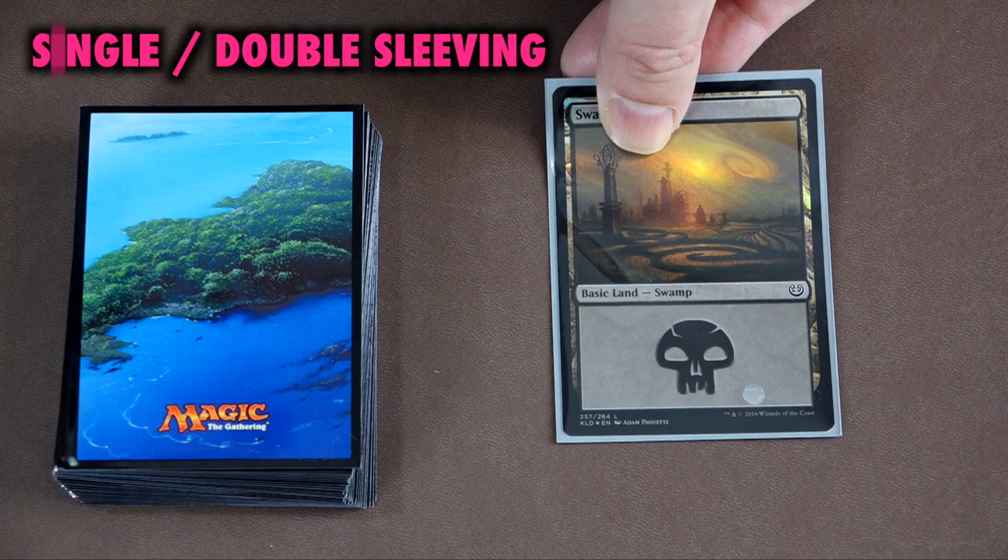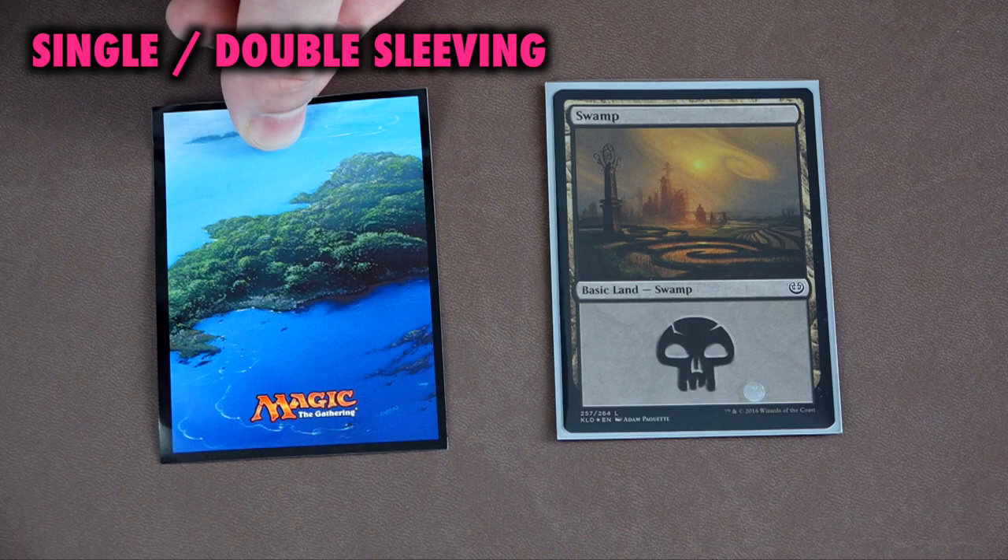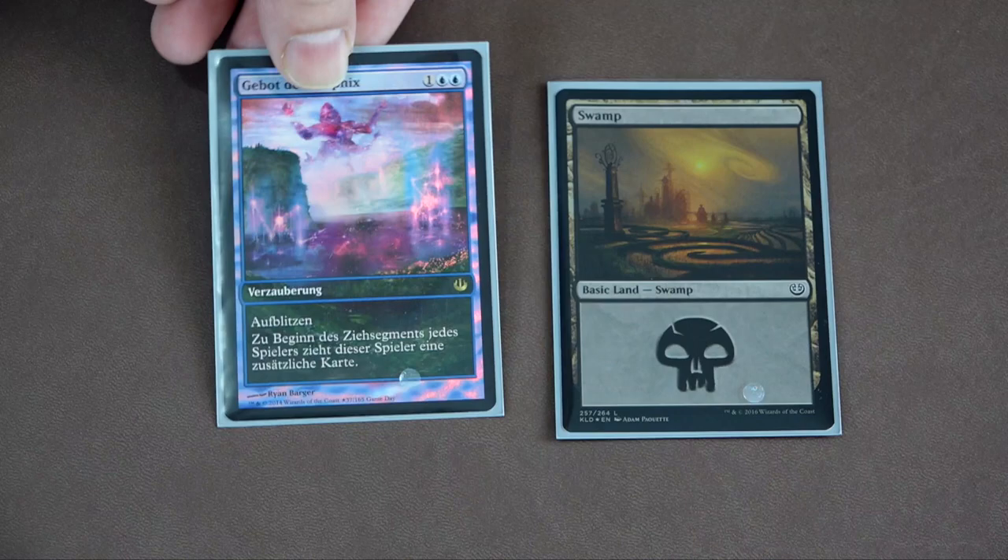The only intrusion on the eye is the Magic the Gathering logo that someone, somewhere, felt necessary to deface Mr. Avon's art with.